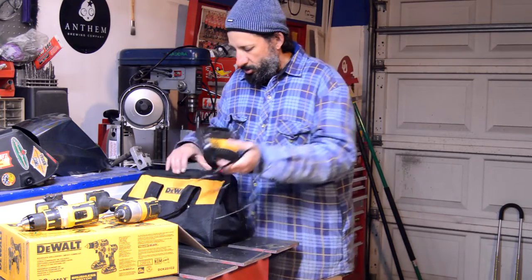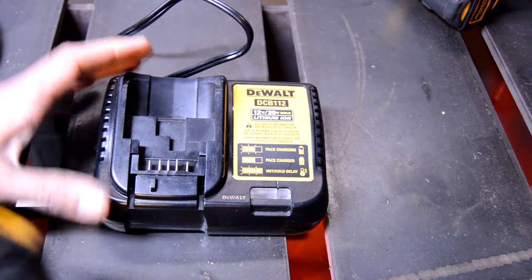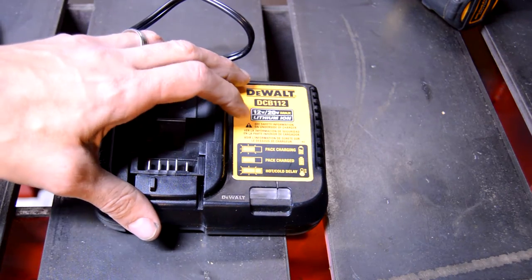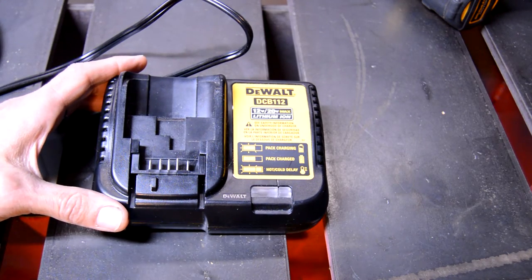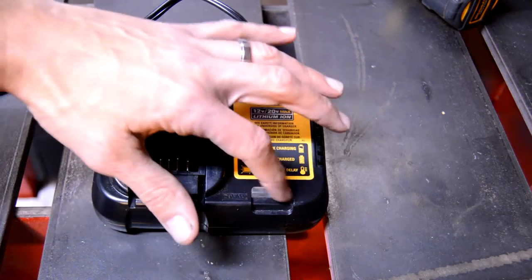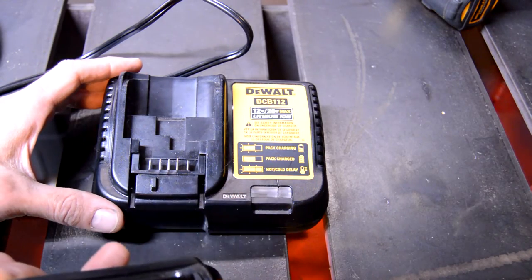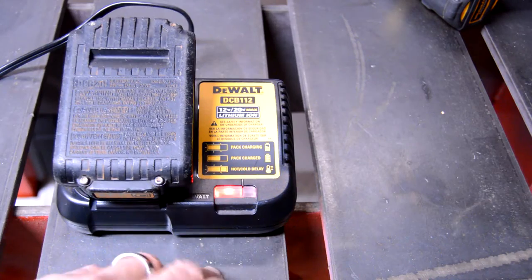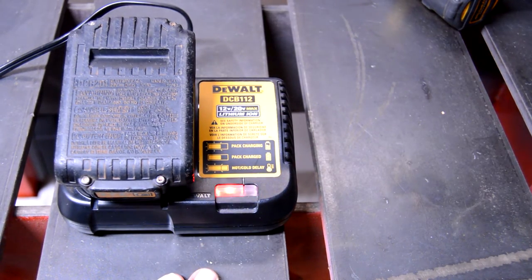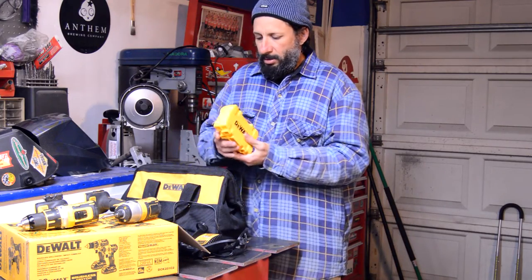You get the charger too — one little charger to charge the batteries. It's got a series of lights: when it's blinking it's charging, when it stays lit continuously it's fully charged. If both lights are lit simultaneously, the battery is either too hot or too cold and it won't charge until it reaches an adequate temperature. Click the battery down on there and you'll get your blinking light, then it'll stay lit once fully charged.